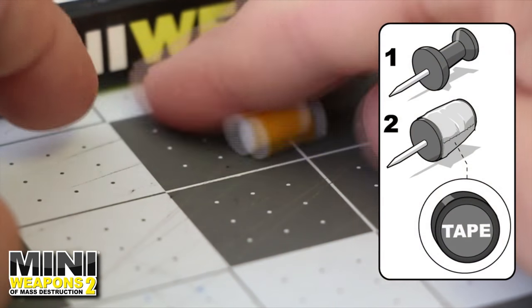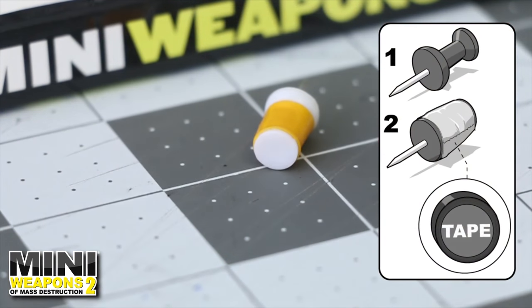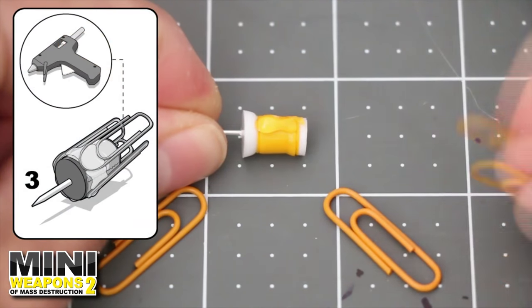Wrap the tape around the handle of the pushpin as shown to build up the diameter. Next, hot glue four small paper clips around the pushpin.